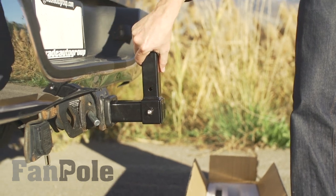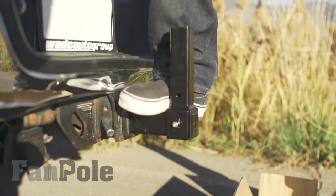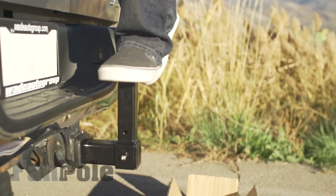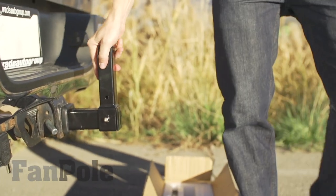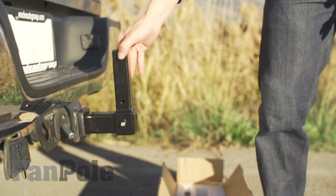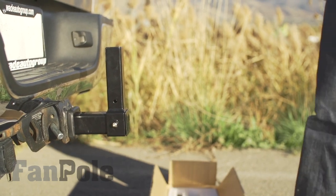It wiggles, but it's sturdy as can be. I mean, I can stand on this thing, jump on this thing, kick it — sturdy as can be. But it wiggles in there; it has a little bit of play, and that's perfectly fine.